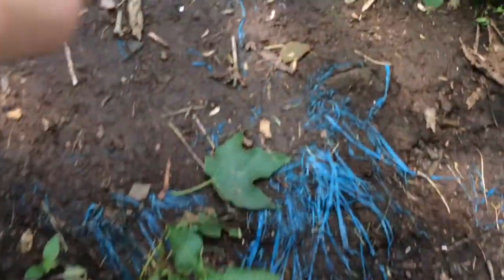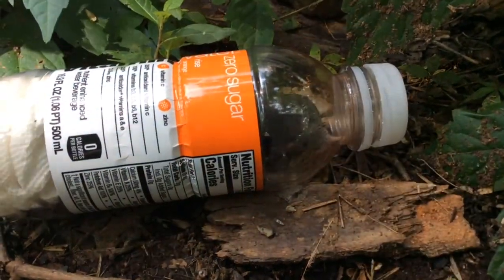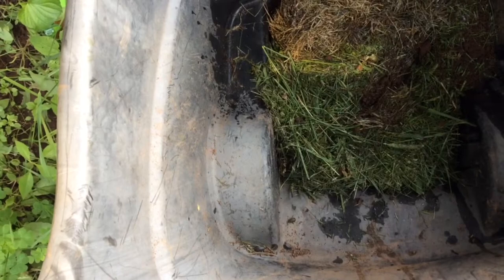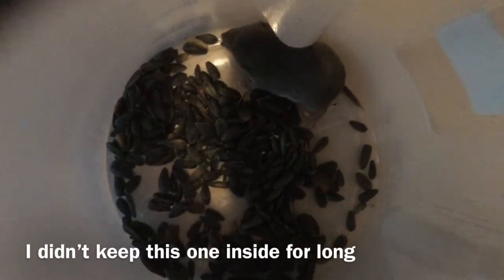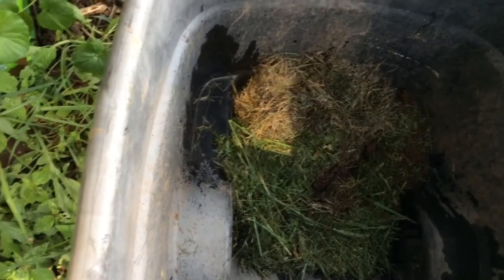My hand is shaking. My heart rate is... Oh my goodness. Okay, so we've caught... how many shrews have we caught? One, two... we've caught about four shrews. This is the fourth one. I only took a video of one of them for a couple seconds. This is some prime footage here. I'm going to take a video this time.